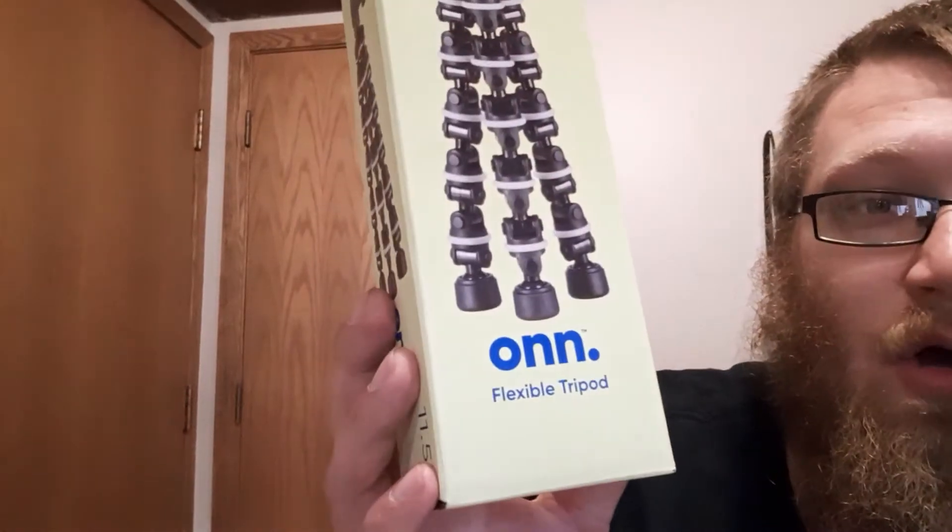Got a new tripod for my camera phone — that kind of sucks. So I'm going to go out on a limb and say this thing, it's a Focus by Onn — O-N-N — flexible tripod. Don't get it. This is an official review... just kidding.